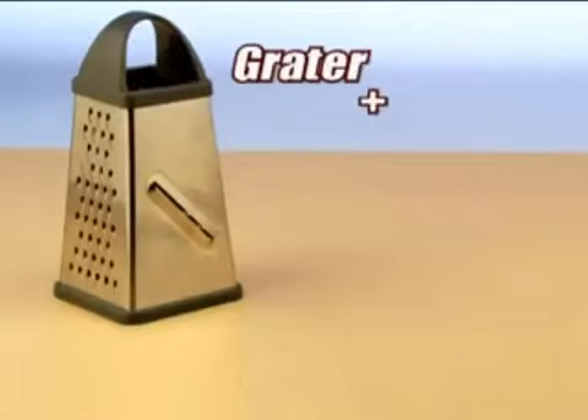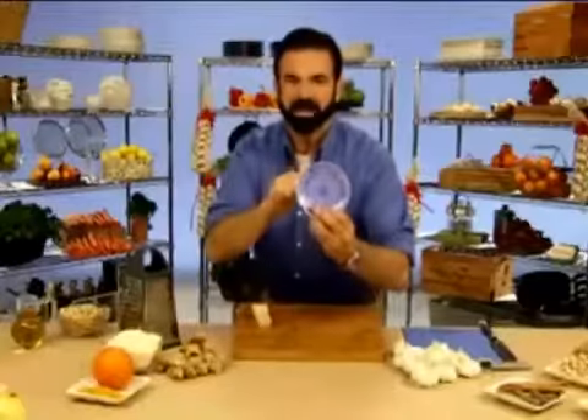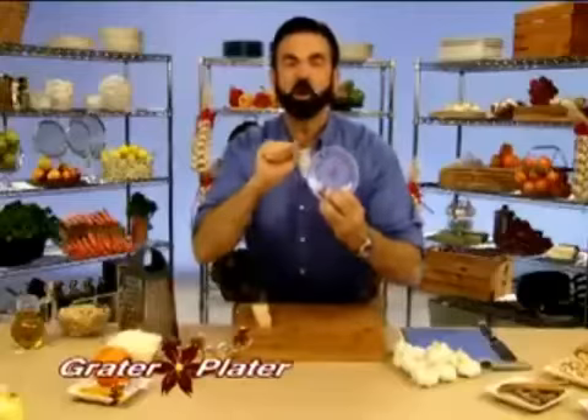You see, graters are pretty fucking cool, but you know what else is cool? Plates. Put them together. What the fuck? Billy Mays here with another fantastic product. It's called the Grater Plater, and it's fucking great.